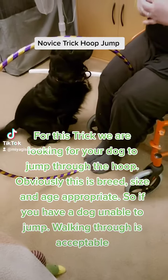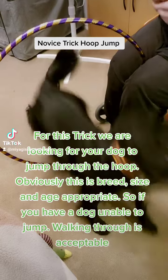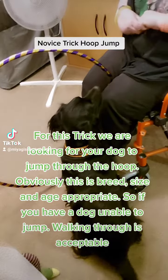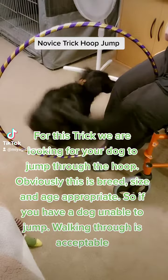For this trick, we are looking for your dog to jump through the hoop. Obviously, this is breed, size, and age-appropriate. So if you have a dog unable to jump, walking through is acceptable.